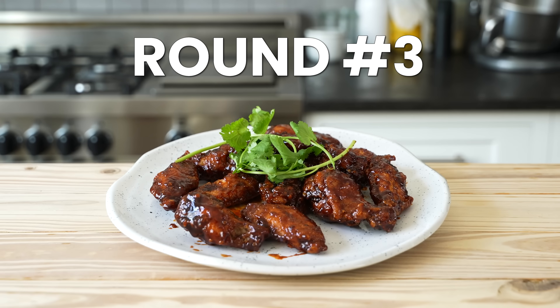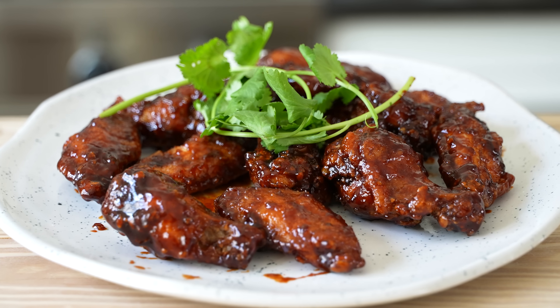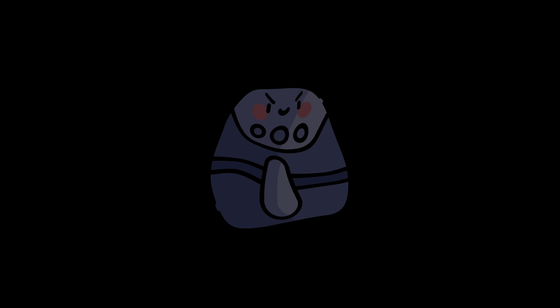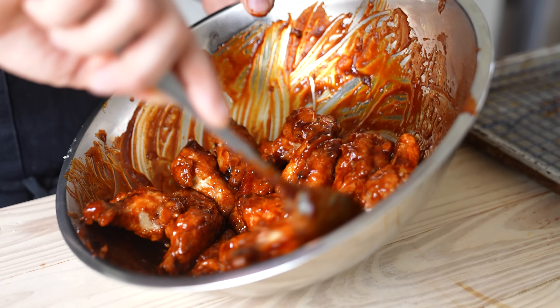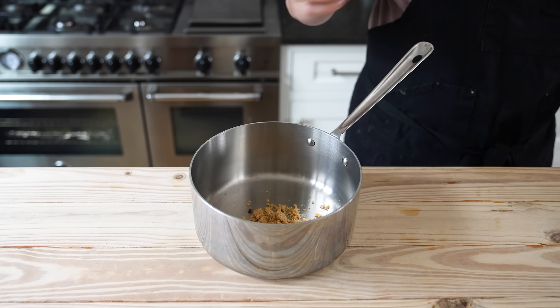Round three: Korean wings. I absolutely have to win this — not just for my ego, but because I want to destroy this thing. Since both batches of wings are going to get coated in the same gochujang sauce, we'll begin there. In a medium saucepan, add two tablespoons or 30 grams of light brown sugar.